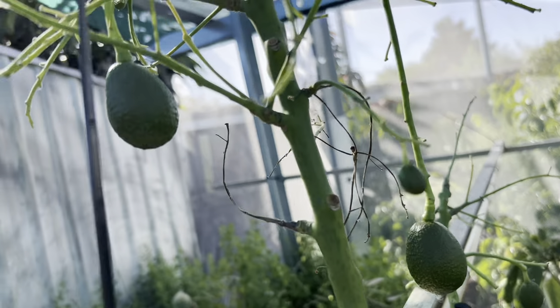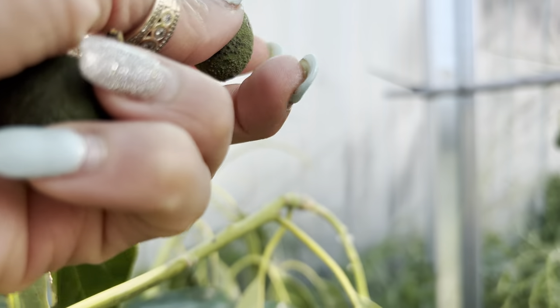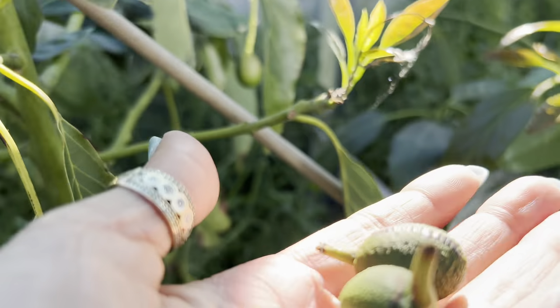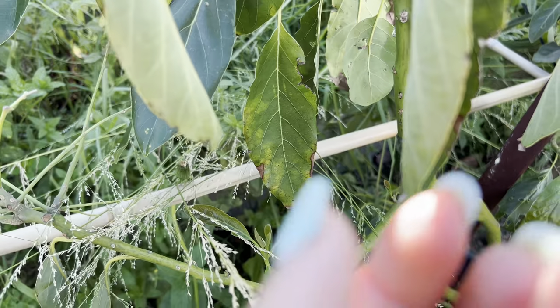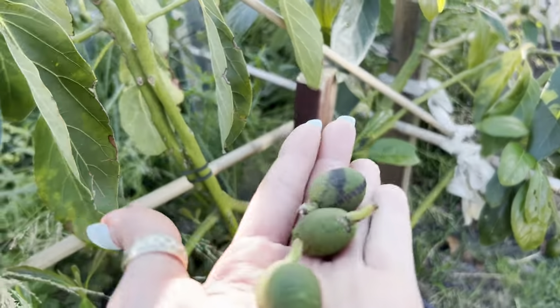Oh wow, nothing we can do. Look at that - I can't believe it, so soft. Not very good, guys. You know why the avocado is doing that? I think maybe the tree is too small and cannot handle too many fruit.